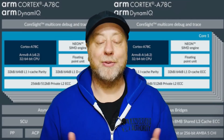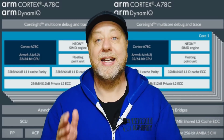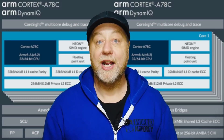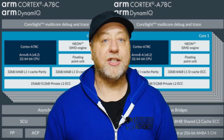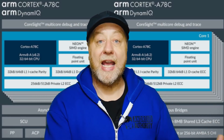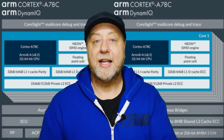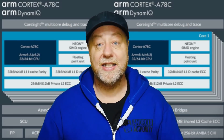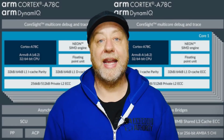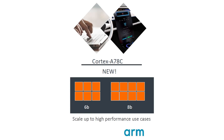Imagine a laptop or Chromebook processor with eight Cortex-A78C CPUs, no Cortex-A55, running at maybe as much as 3.1 gigahertz. The bigger battery inside a laptop or tablet — compared to a smartphone — gives you extra power and extra heat dissipation because of the larger chassis. You can create quite a powerhouse, but for large-screen devices rather than smaller-screen devices.